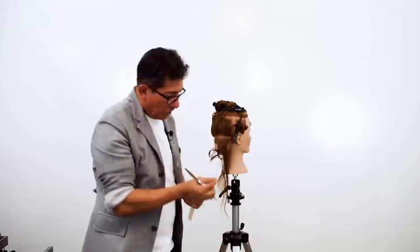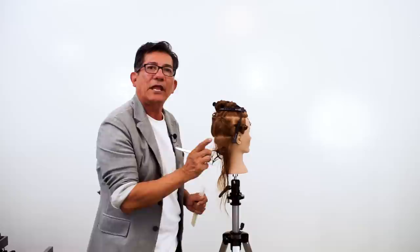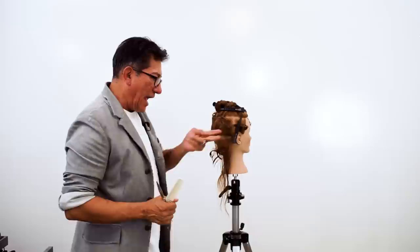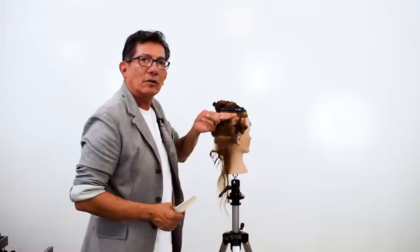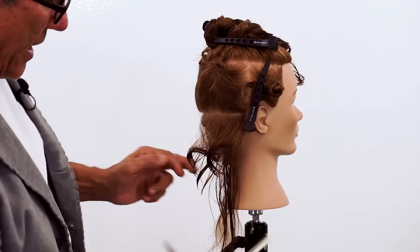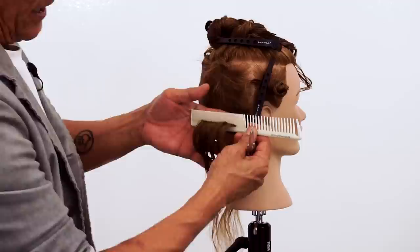Here's the analogy: in the old days of a one-length bob, I cut my first section to the skin, the second section slightly longer, third section slightly longer — short underneath, getting progressively longer. They told me that's an overcut — it helps the bob bevel and gives it more pliability. Take that and turn it upside down: now the top is short, each next section gets slightly longer. It's the same bob graduation concept, but we're reversing it — a soft graduation at the perimeter, now reversed.